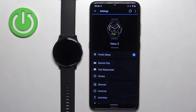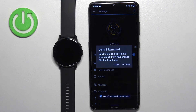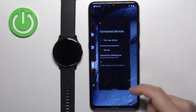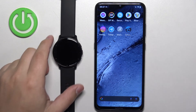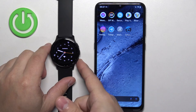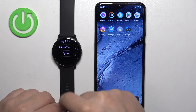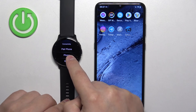That's how you pair the watch through the setup process. Now I'm going to show you how to do it through the settings. To connect through settings, you need to enter the pairing mode on your watch. Wake up the screen, then press and hold the back button to open the menu. Scroll down, tap on Settings, scroll down, find System and select it. Then find Connectivity and tap on it. Then tap on Pair Phone — it will enter pairing mode.